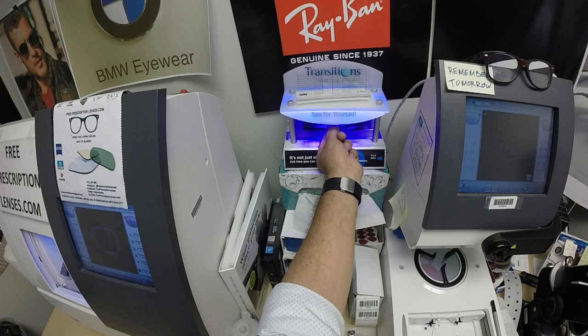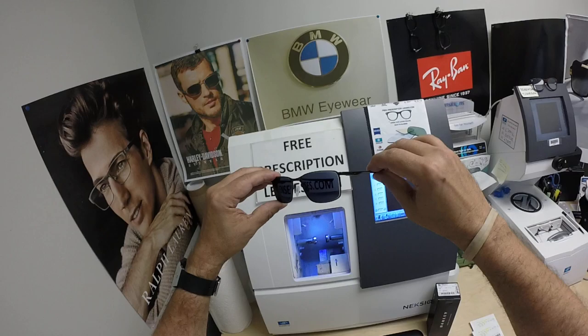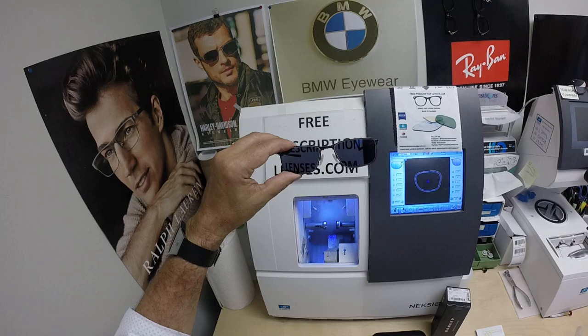Everyone pay attention: all photochromic lenses will turn dark on day one and continue to darken every day for the first couple of weeks they're exposed to the sun. After that they'll work for years at maximum performance. The only time they won't work is if you're behind the windshield of a car — your windshield absorbs the sun's harmful ultraviolet rays that would cause your dashboard to crack from sitting in the sun all day, and that's why they don't turn dark in a car.